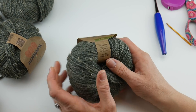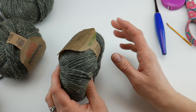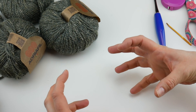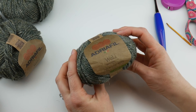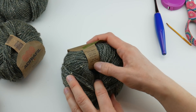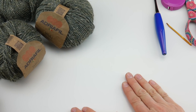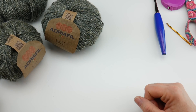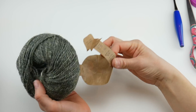If you need to substitute yarn, look for an Aran or worsted weight yarn. You might want to work a little sampler — try the first couple of rows to see how it plays out with the texture and type of yarn you're using, because my yarn has a lot of texture. About 400 to 420 yards is what you need, since we're making the scarf and then adding some large tassels as well.